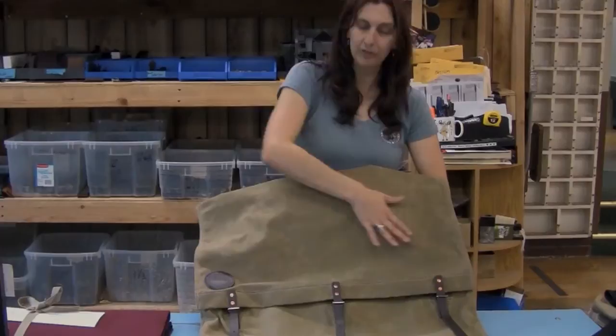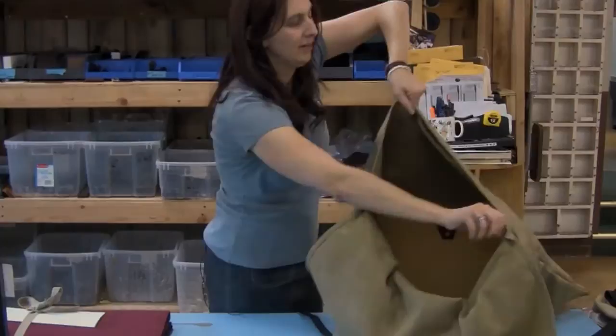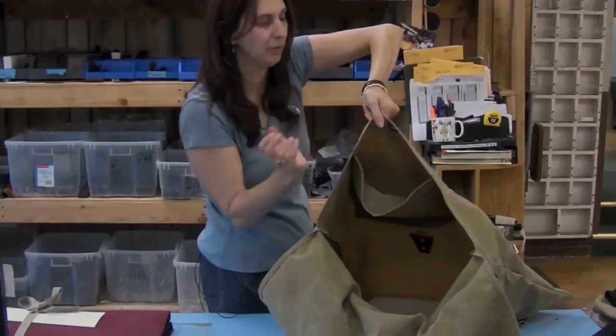We're also featuring it in our waxed canvas, which is waterproof. We're going to go ahead and open it up. This is an envelope style pack — you can see here it has a very large, roomy interior. Along the front here there's a little slash pocket, which is great to be able to reach in and grab sunglasses, bug spray, or your map.